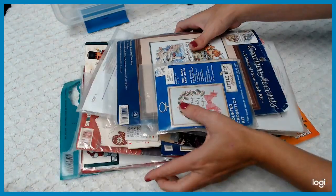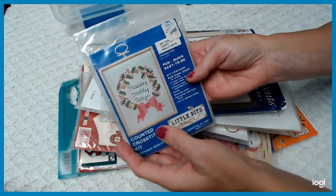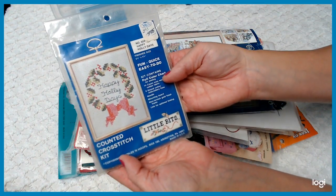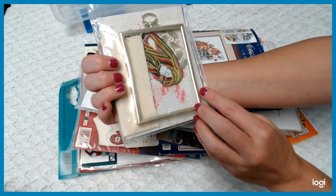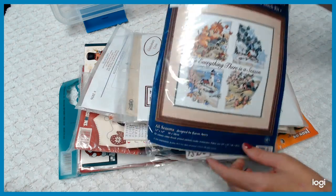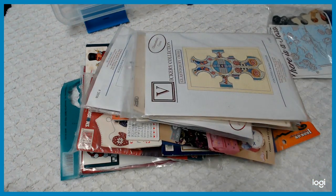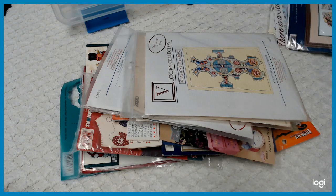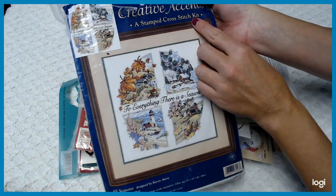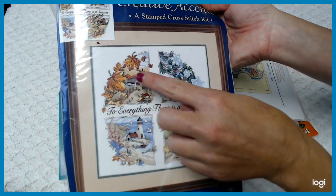There's so many more and I'm going to quickly get through — this is just the holiday selection. So here we got the Happy Holidays — that's so cute. It's a quick cross-stitch kit that comes with the frame as well. This one is really cool — it's called The Four Seasons by Creative Accents. It's a stamped cross-stitch kit with the four seasons — fall, winter, summer, and spring — with the same type of house in the background. It says 'To Everything There Is a Season.' Finished size is 14 inch by 14 inch.